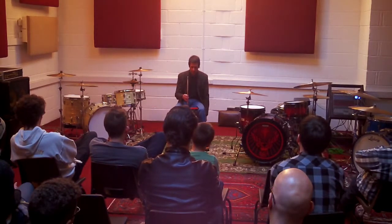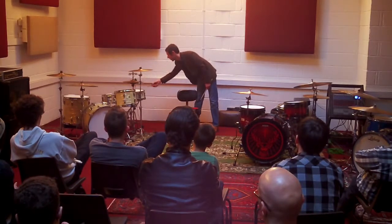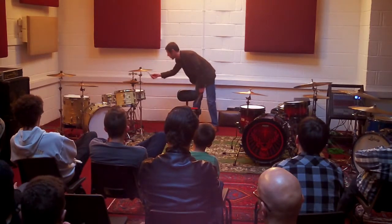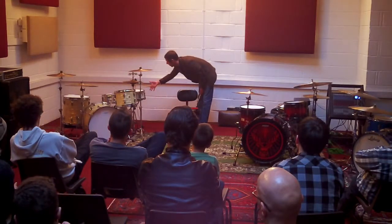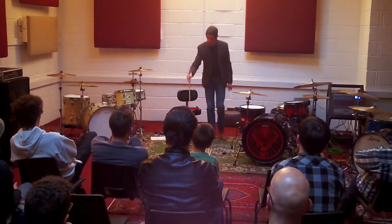You'll notice on this pad, depending on how some of these drums are tuned — if I actually drop that stick, it's actually almost bouncing out of my hand off the pad. So the pad is giving me much more response.